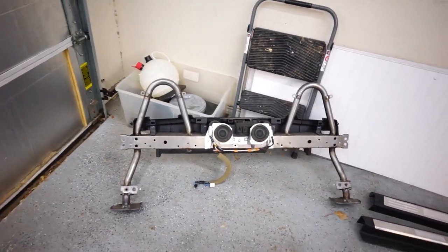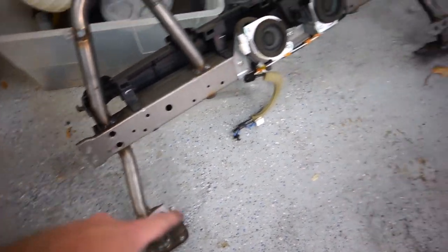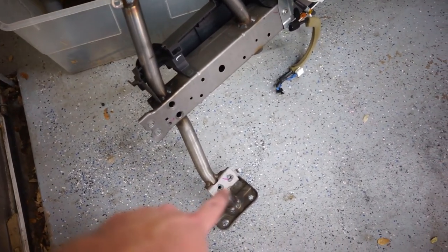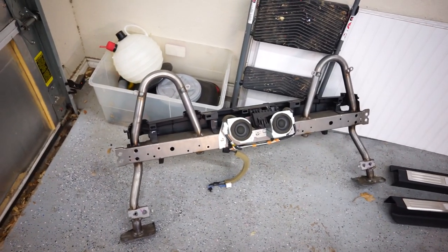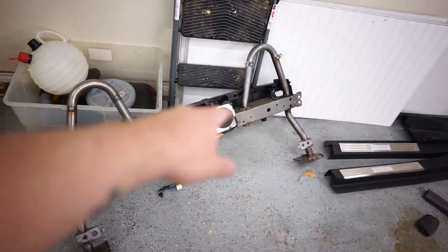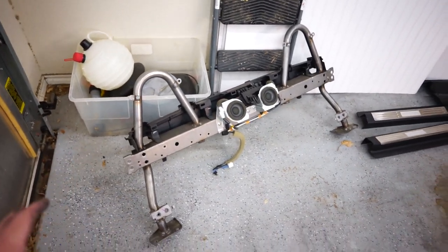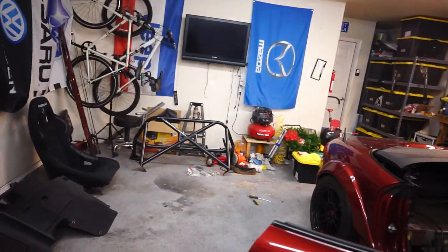Update: we've got the OEM roll bar out. You can see there's two feet there — this attaches into the soft top frame, and then there were two arms coming off here. So definitely not as spread out as our new one's going to be. We're going to have some rear bars that go towards the back, and then we'll have the side bars and the front bars as well. Not super well versed in how many points this is as far as a roll bar goes, but you can tell there's a huge difference.